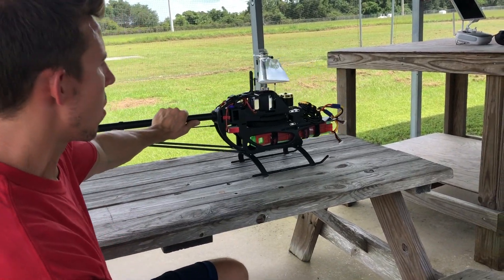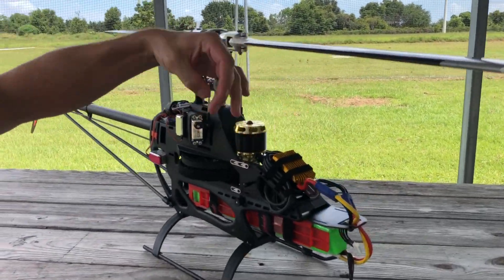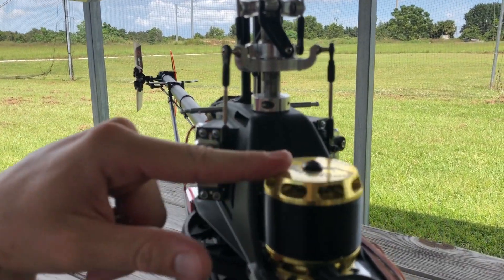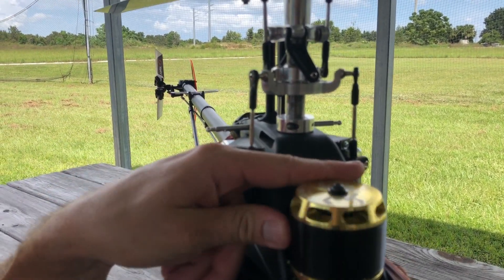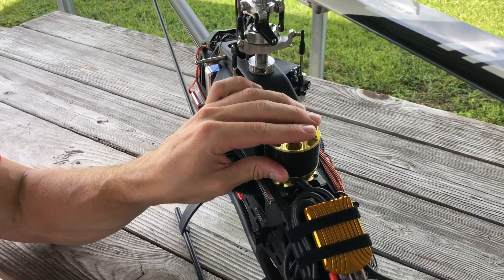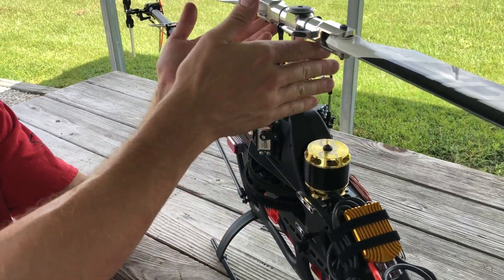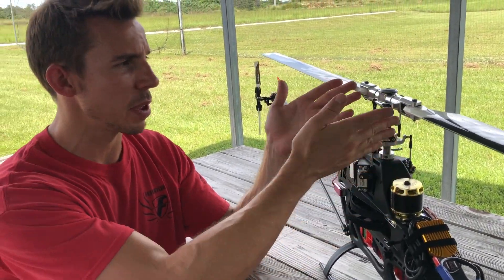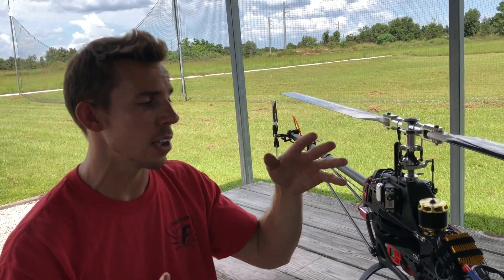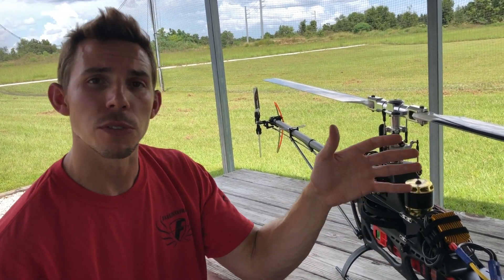Lastly, we've got my motor here. This is a Scorpion motor, made by a company called Scorpion over in Hong Kong. This electric motor outputs about one horsepower per pound — it's incredible, it's really crazy. What we do is tell this motor to spin at the same RPM the whole time, so it's on cruise control. I tell it to spin the head at 2,000 RPM, and no matter what I do to it in the air, it always gives or takes away throttle to maintain 2,000 RPM.